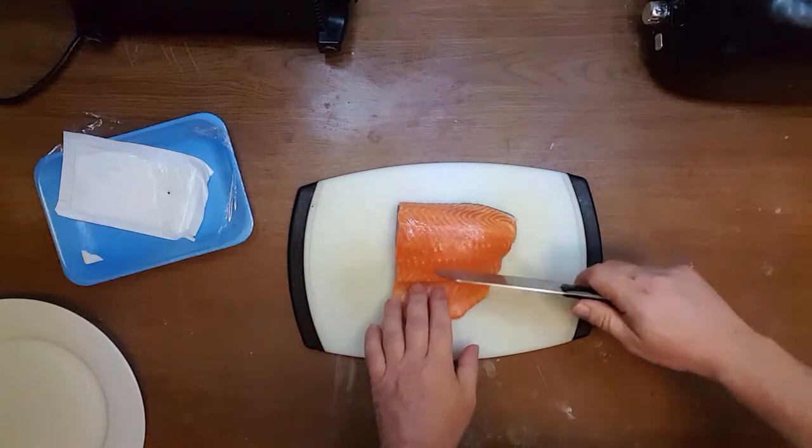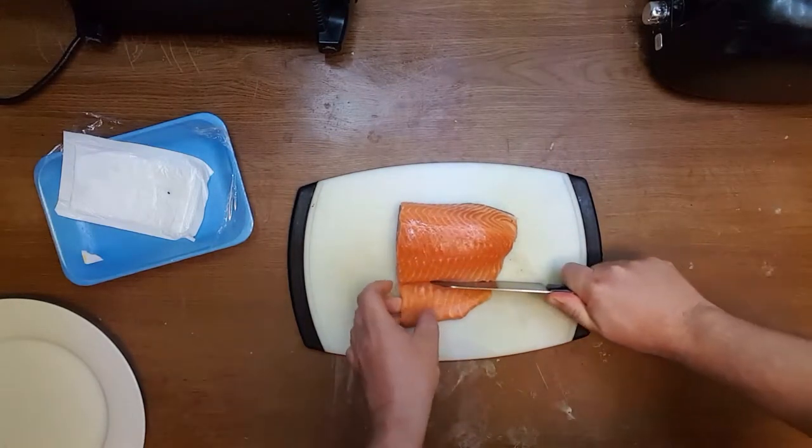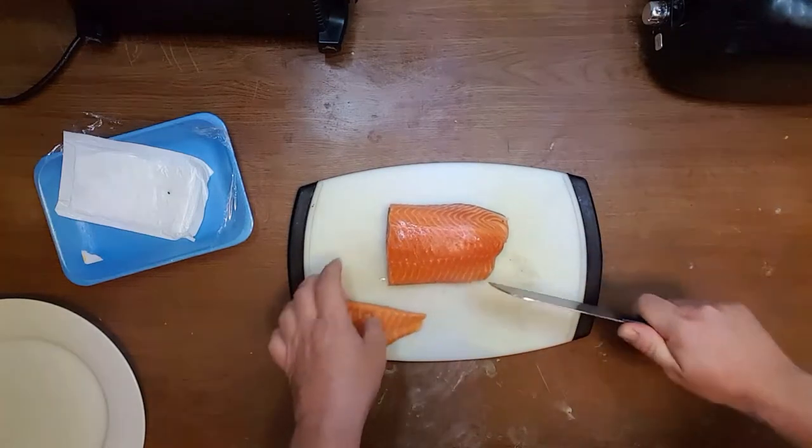First of all, I prefer managing more pieces, so I'm going to slice it.